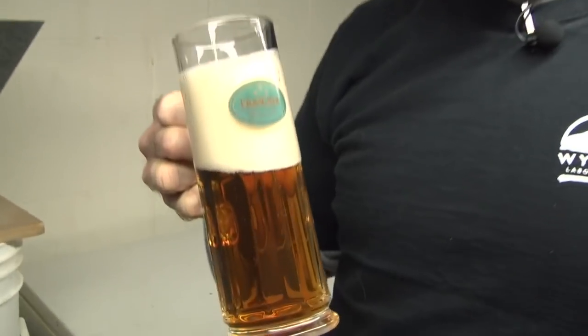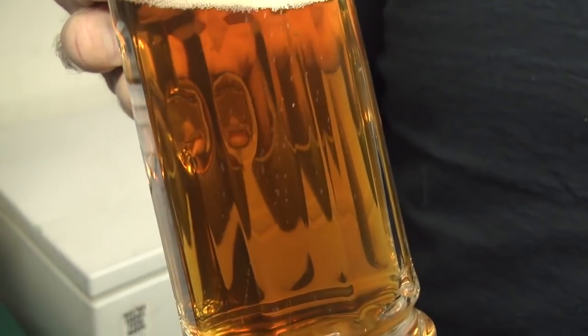I have something to tell you though — it's not a lager. This is an Aletoberfest. In today's episode, we are going to talk about how to brew lager styles without a true lager fermentation.